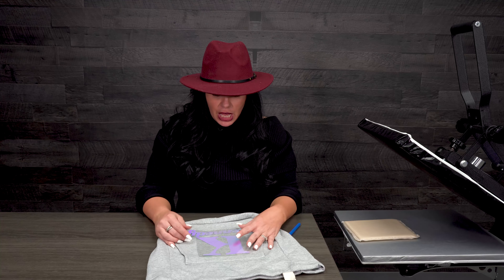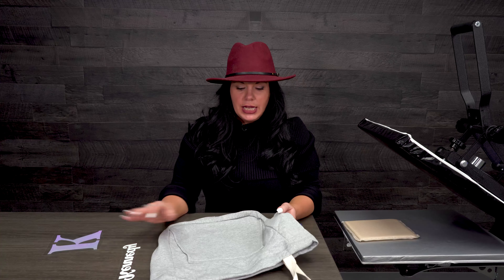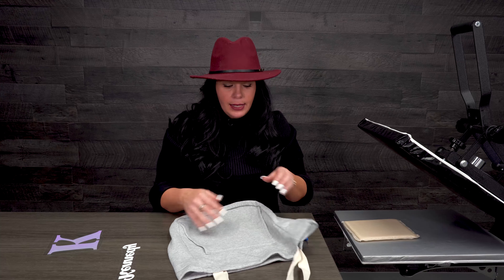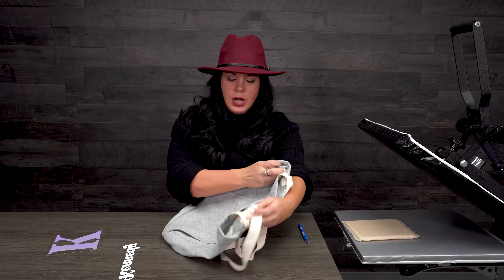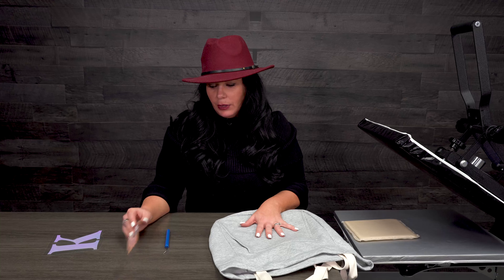We are gonna make something for our youngest daughter Kennedy. Kennedy loves arts and crafts — everything arts and crafts. Whenever we go anywhere, like an upcoming trip we have, she has to have a million things: colors, markers, pads, all this stuff. So we're gonna make her a bag she can put it all in, and if she gets cold on the road trip she can put her little hands in it too. We're gonna add her name to it and personalize it.